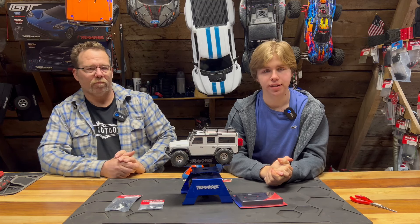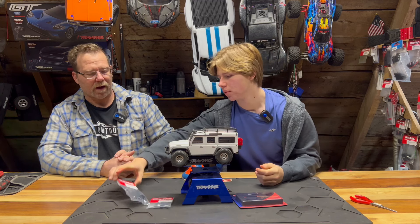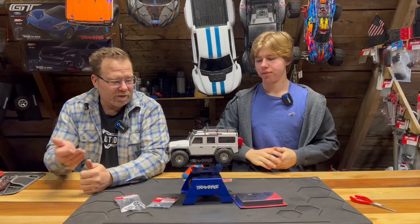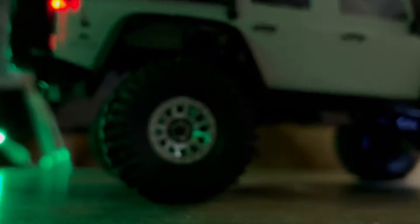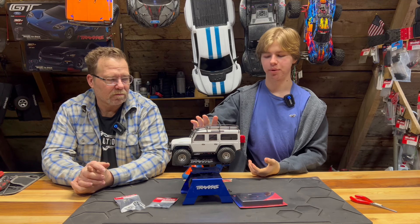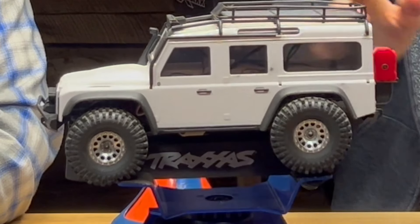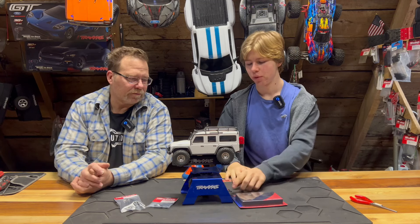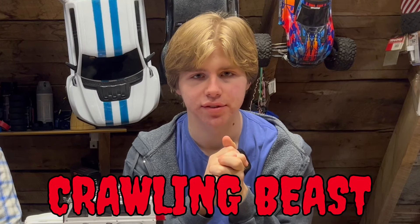The lift kit itself is part number 9851. We've already done the Mickey Thompsons, the beadlocks, and wheel weights. It looks amazing, but it's not great because the wheels rub like crazy — it's a mall crawler right now. We've got a new motor that we're going to pop in there and turn this thing into a crawling beast.